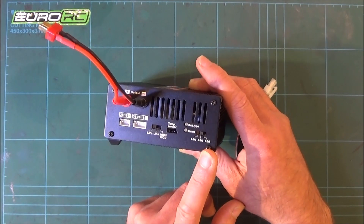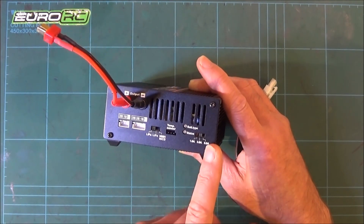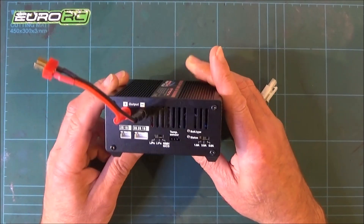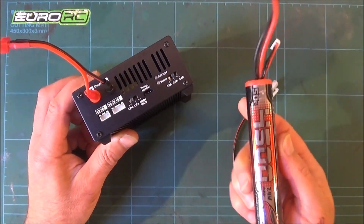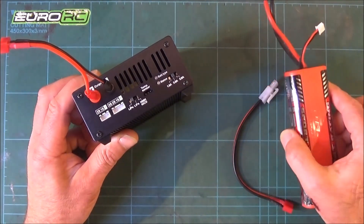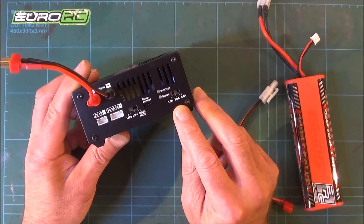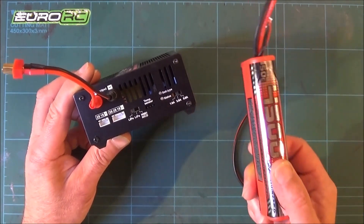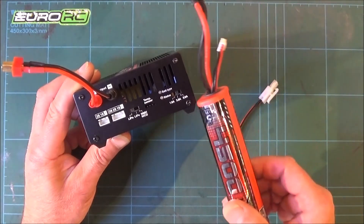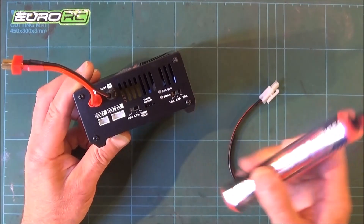The 5A setting is a real fast charge — I'd only use that with bigger batteries. With the LiPo, I tried this 4500mAh battery and on the 3A setting it takes about an hour and a half. I think with this battery I'd be safe using 5A, but I'm happy waiting an hour or so rather than blasting it with current.